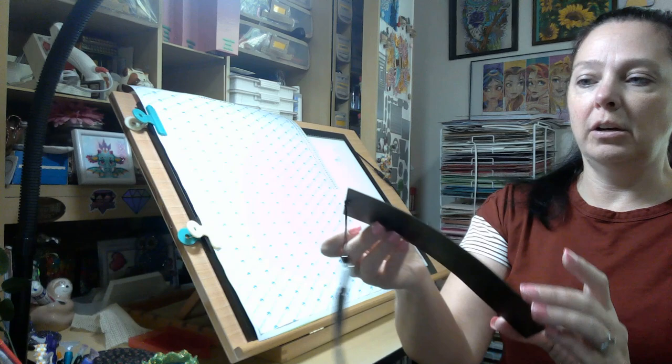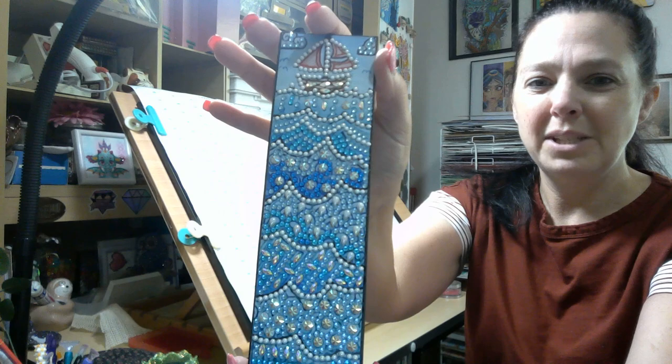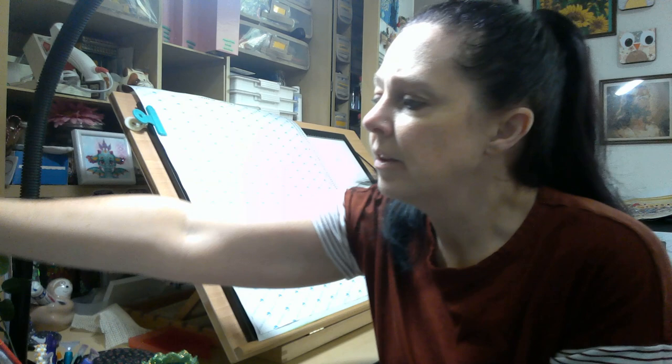So first of all, here is the bookmark. If you're on the Facebook group, you saw the post where I was working on this. Isn't this cool? At first I was like, why is there so much white? It's going to look so weird, but it actually looks really nice. I don't know why I doubt them. Usually the colors always work out, but it comes with the beautiful tassel that we are all used to.